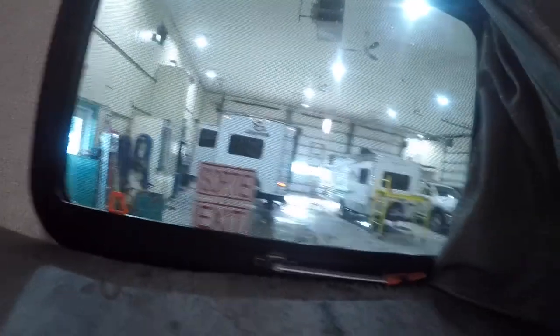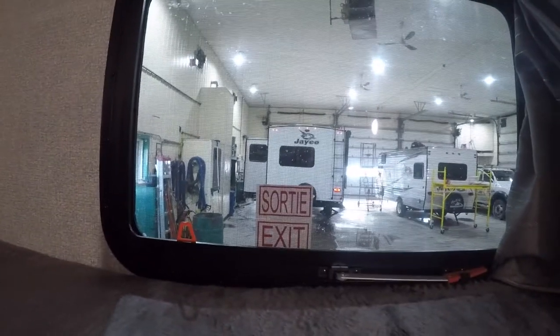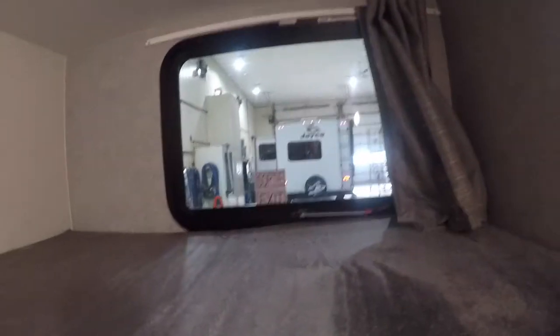The last thing we're going to show you is the same emergency exit in the kids' bunk area. It's important to know there is one on both ends, so if for any reason you can't get to the kids, they have an exit for themselves as well.